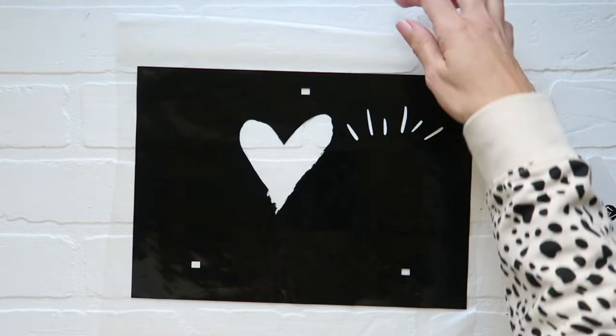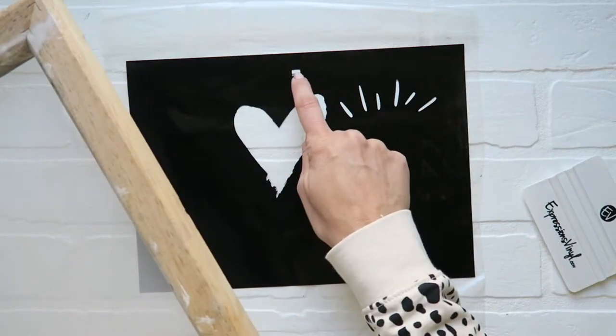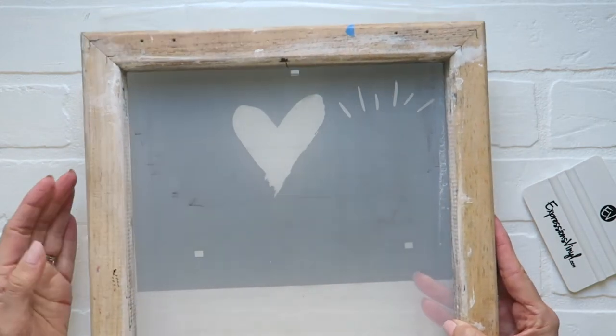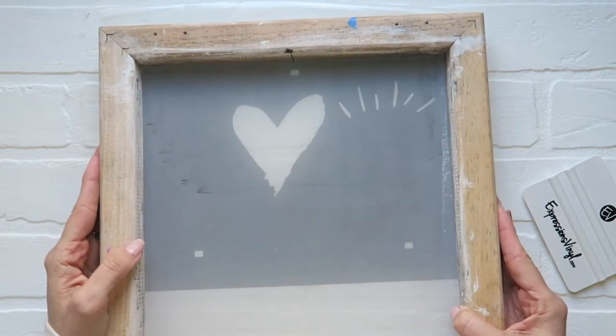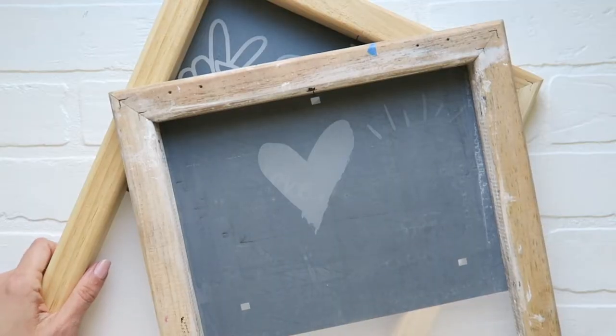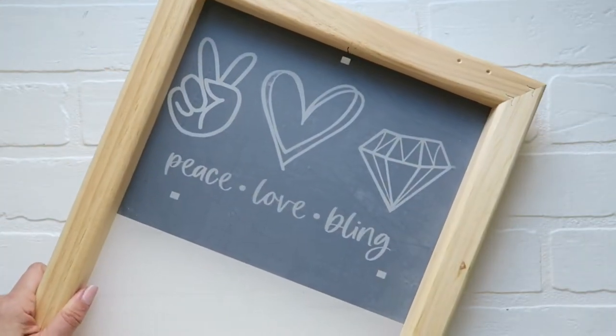Again, I'm using two screens, but you can use one screen, wash it off, and then use the other. Here is my center — I'm going to center that here with my line that I drew. As you can see, I have two stencils: one for one color and one for the other color.